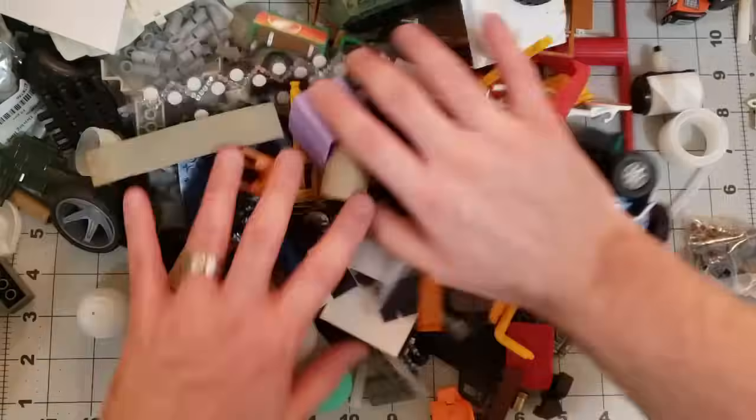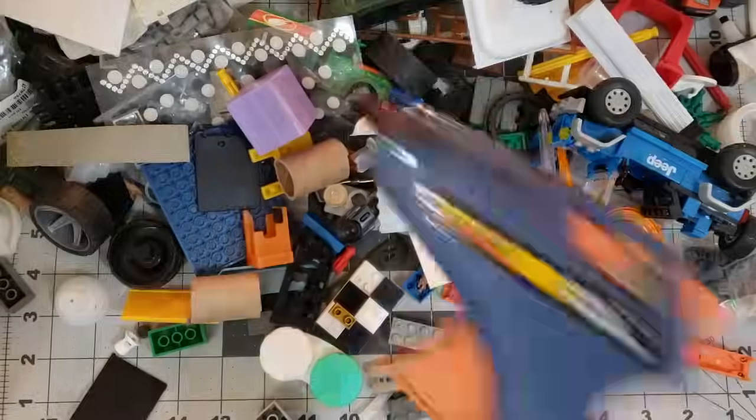Orktober was nearly over. I only had two days to turn this into this. Let's get to building.